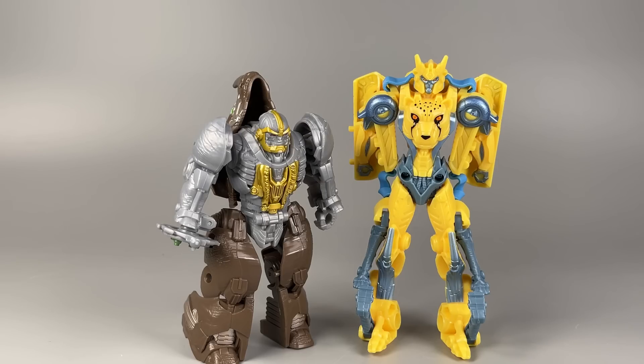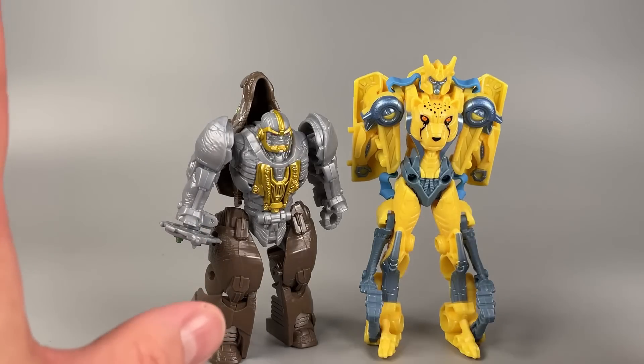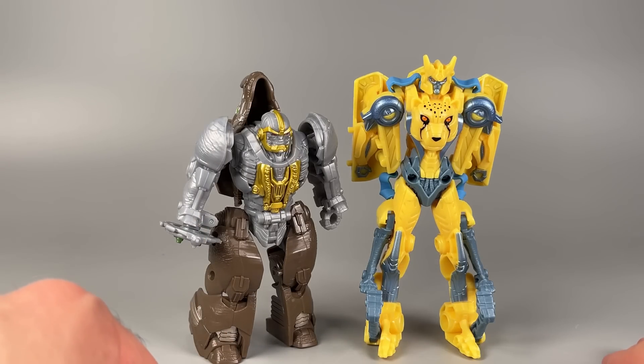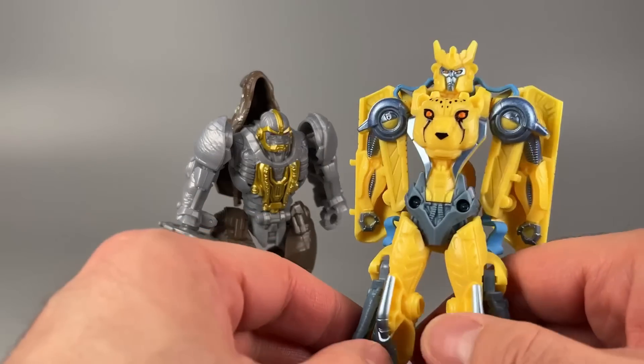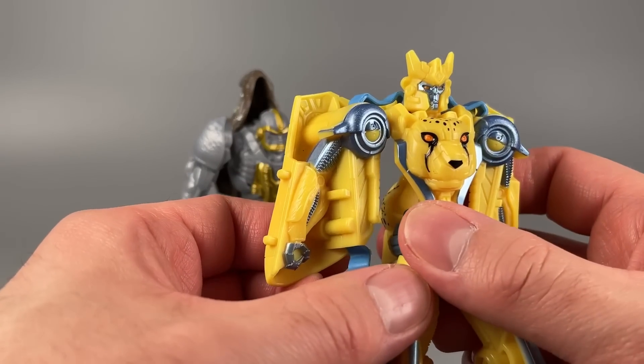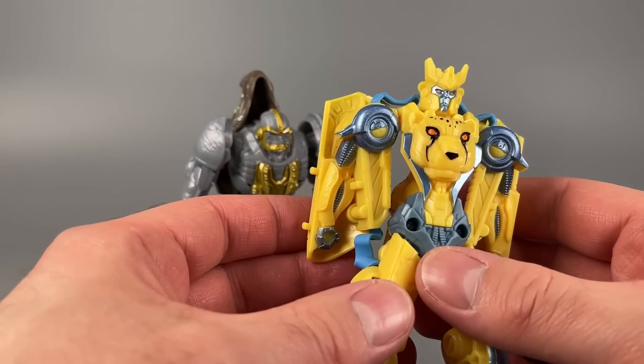I don't want to poo-poo on either of these figures, because I am not the core demographic for these toys — these are meant for kids. If I was a child who was into Transformers, I would much more appreciate the Rhinox than the Cheetor, because once you get Cheetor into robot mode, you can't do anything with it. It just stands there.